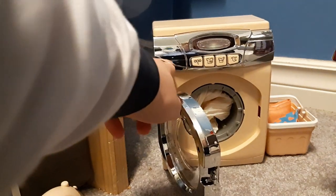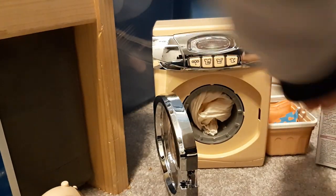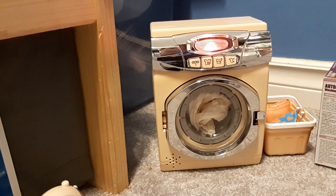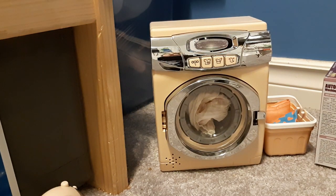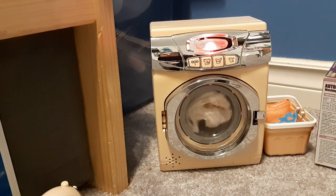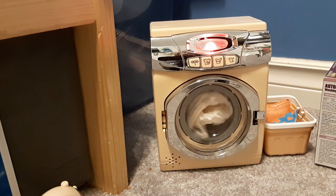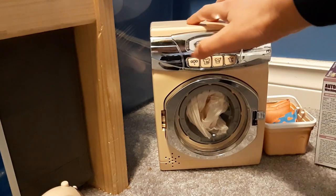We can't put detergent in the drawer because you can't open that part — it's just for show. You have to put it in the drum because you can't open the dispenser. So we just do it that way. Then we push the fill button and it starts filling and turns on its little red light right here. Okay, it's stopped filling — now let's push the wash button.